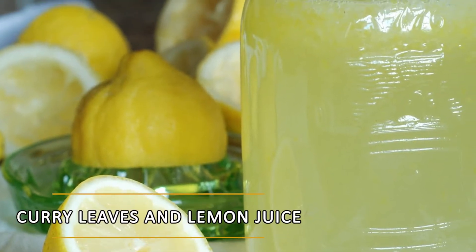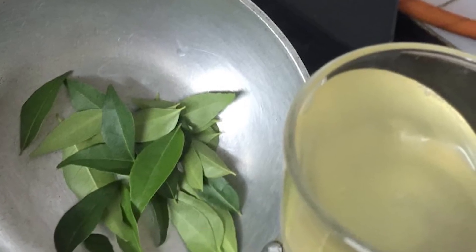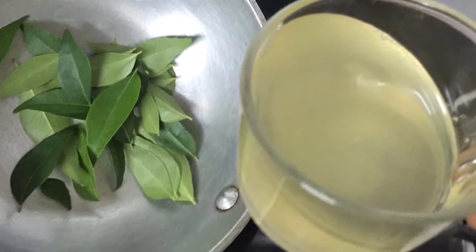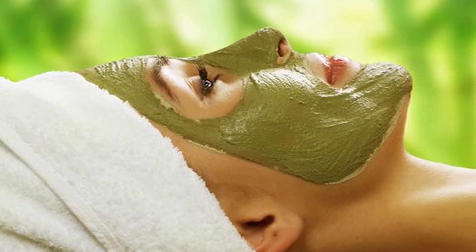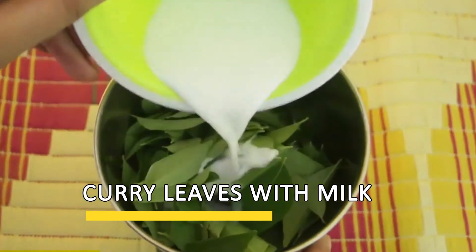The third is curry leaves and lemon juice to reduce pimple scars. Make a paste of curry leaves and add a few drops of lemon juice. Mix it well and apply on the affected area. Leave it for 10 to 20 minutes, then wash it off with normal water.